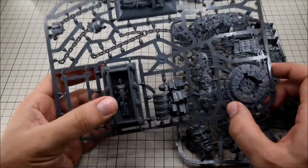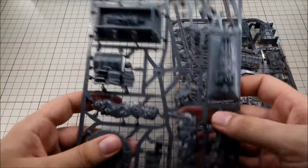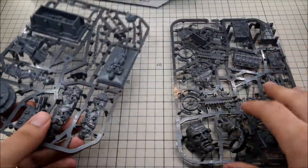As usual, some very good detail on there. I think I say that in all of my videos about Games Workshop products, but it's true nonetheless.